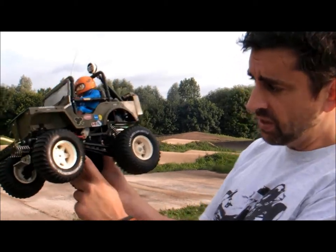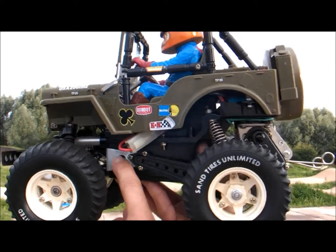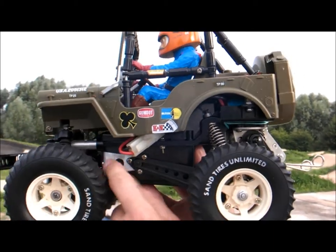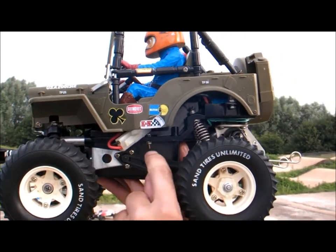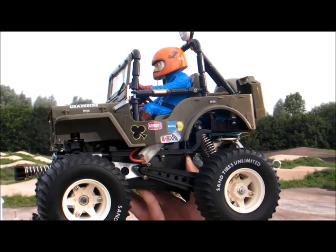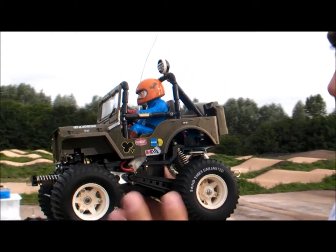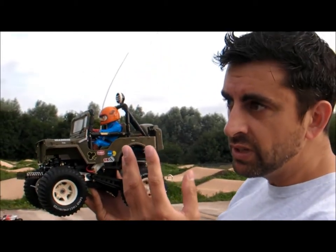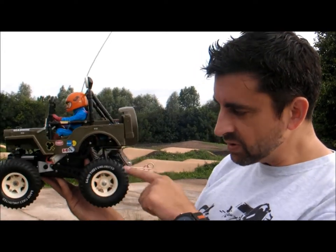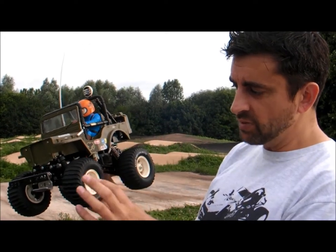Just to recap, this is a short wheelbase. The quick way to tell is that circle there on that brace, that chassis brace. Short wheelbase, you'll see a circle there. On the long wheelbase, this brace is a bit longer and it's like a rounded rectangle. So that's the quickest way to know whether you've got a short or a long wheelbase. Now if someone's restored a short wheelbase and you're thinking you're getting a genuine early short wheelbase version, I'd be a bit careful because there's all sorts of other little parts that are exclusive to the early version that they updated.